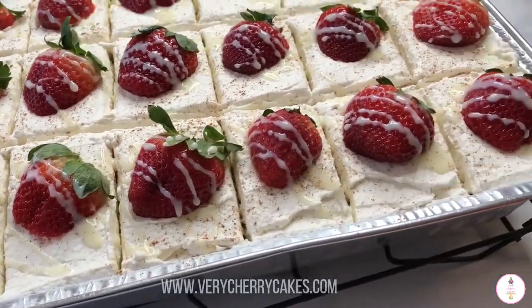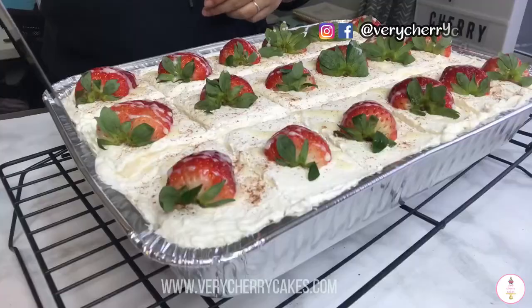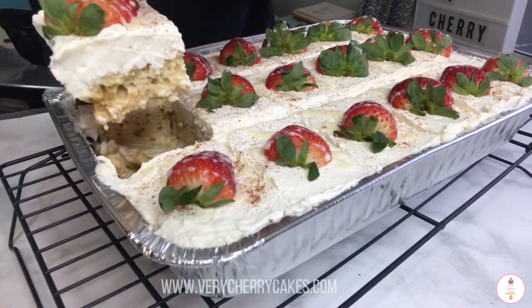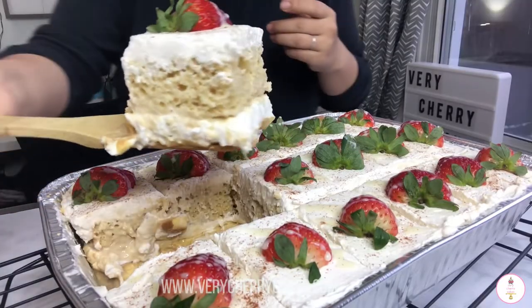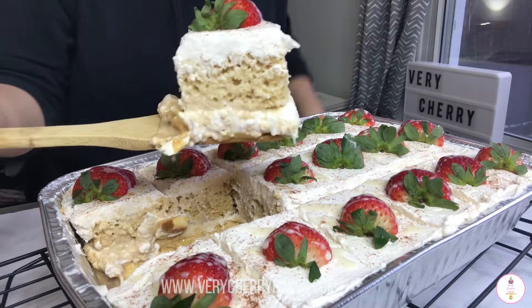Hi friends and welcome back to my channel. Today I'm sharing with you a recipe that we have made before but with a twist. This is going to be a tres leches cake with flan on the bottom, and I will walk you through exactly how we did this.